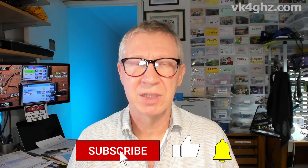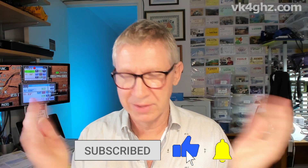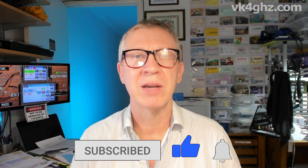Alright, better late than never with this video! If you do like these types of videos, please give me a thumbs up, like and subscribe and all that sort of stuff. Until then, stay safe and we'll see you in the next video.